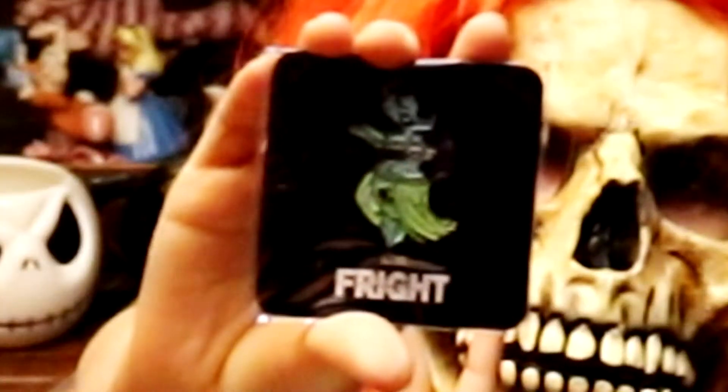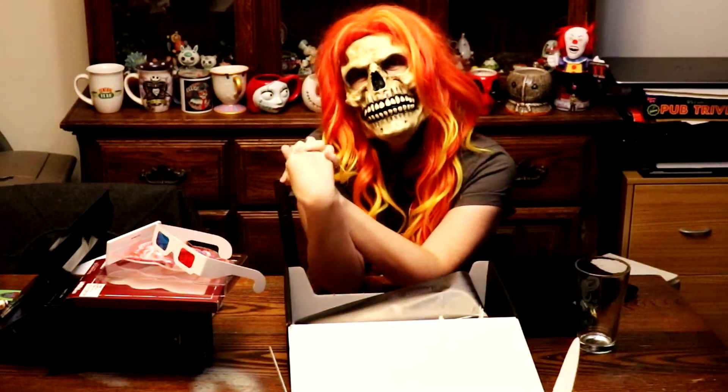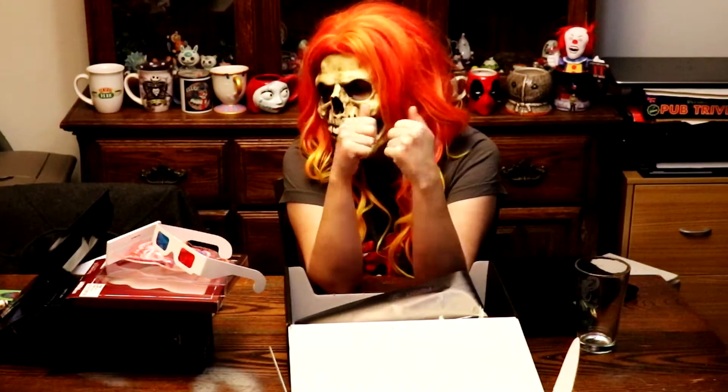Finally, we have our Loot Fright pen that you receive in every Loot Crate. So that's it for our Loot Fright crate. It was better than the one for May, I will say that. Not terribly disappointed. I don't really care for the young adult thing, but otherwise everything else wasn't terrible.